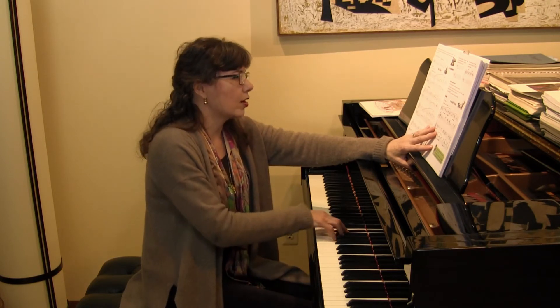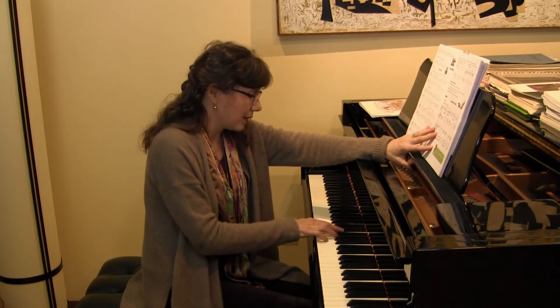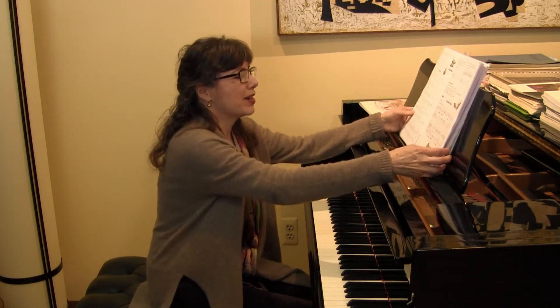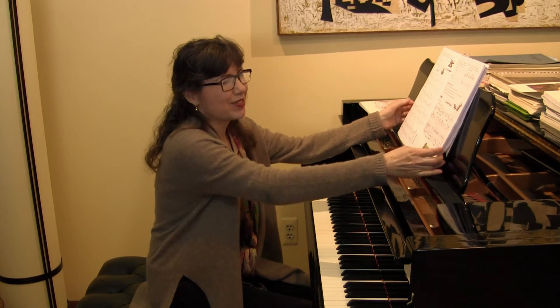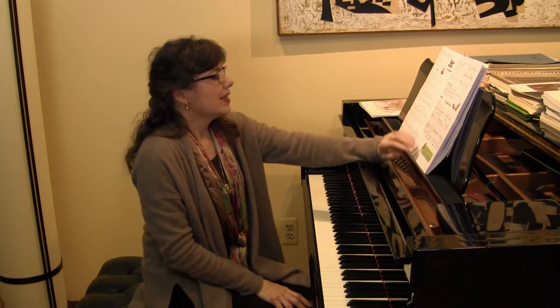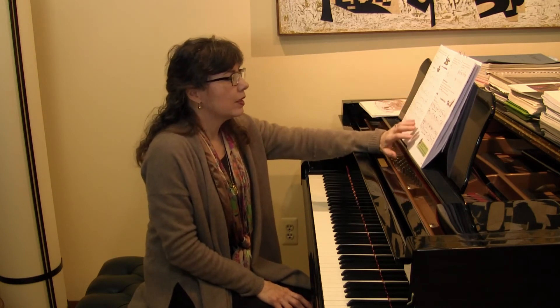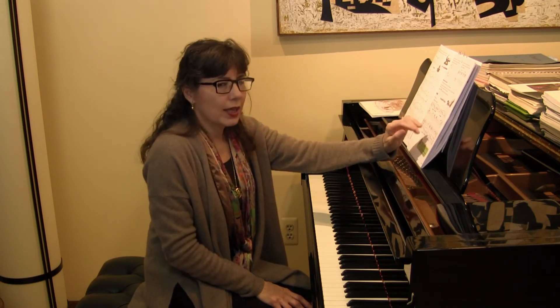Hold it — no longer. And then for a listening assignment, we can say to our students: how about if you listen to the Fifth Symphony of Beethoven?